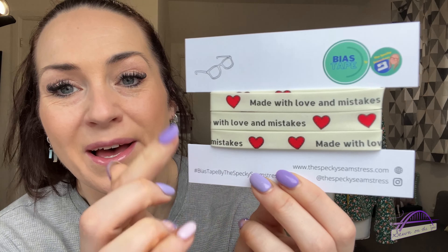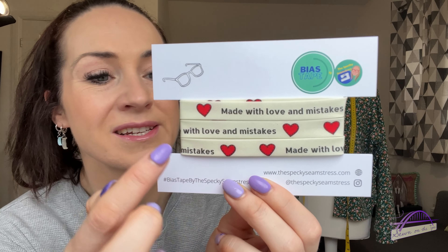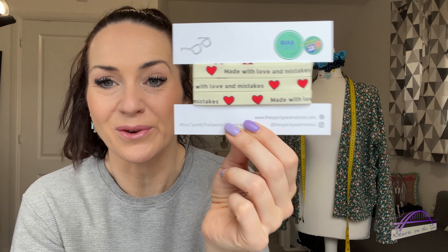The other thing that arrived in the post is my latest bias tape subscription from The Specky Seamstress. She's revealed the design over on Instagram now so I can share it — it's a lovely 'made with love and mistakes' bias tape with a heart and little sewing stitches around the outside, which is really cute.